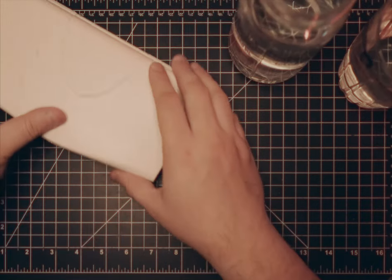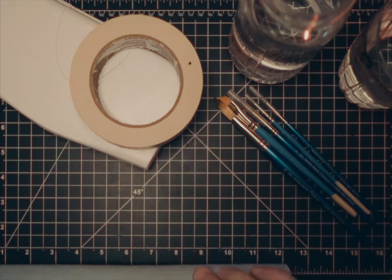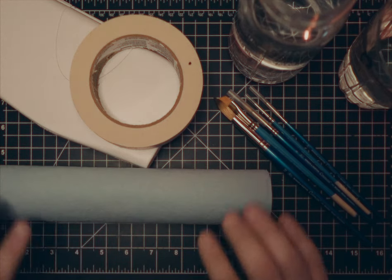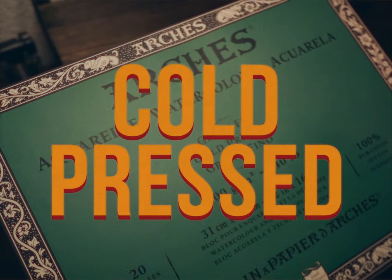Out of the few things I actually grabbed, I'll only be using water, paint, my beautiful watercolor brushes, tape, some napkins for the wetness, this tabletop easel because, well, you'll see. And last but definitely least, cold pressed watercolor paper.